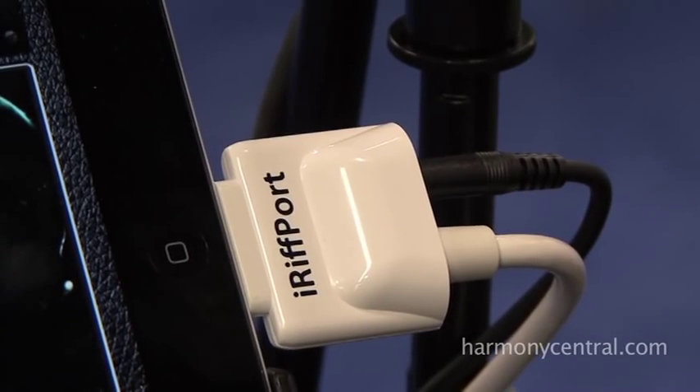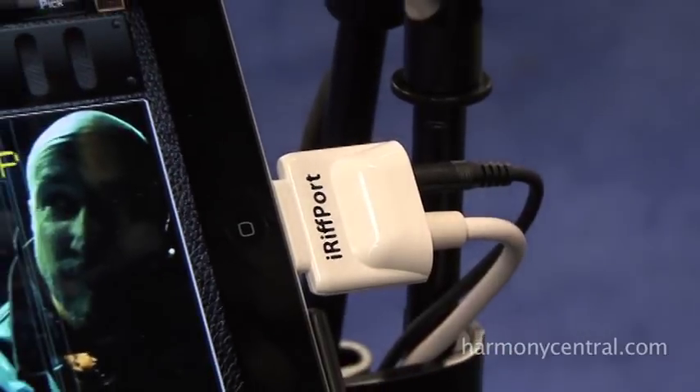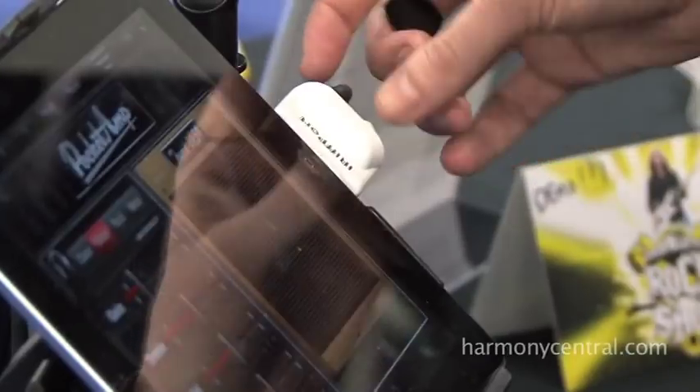This is really important because we have high-quality A to D and D to A converters — basically pro audio electronics built right into the device — also with a low noise guitar preamp.